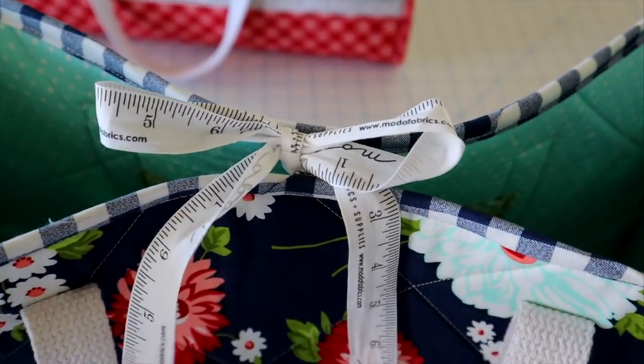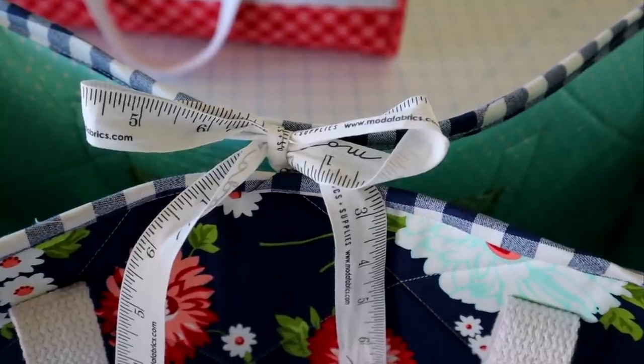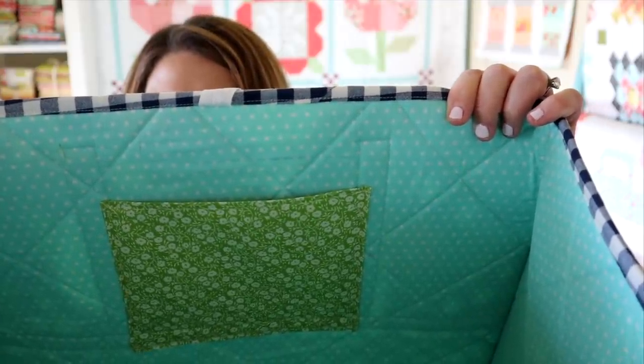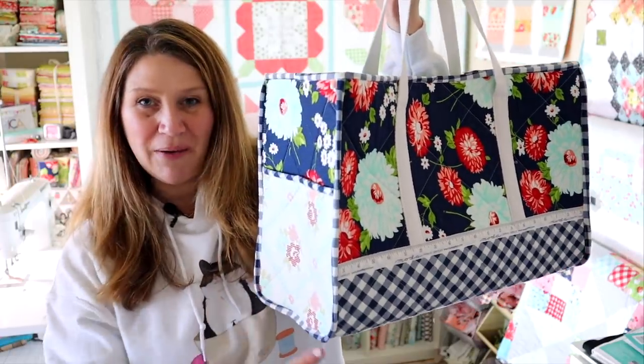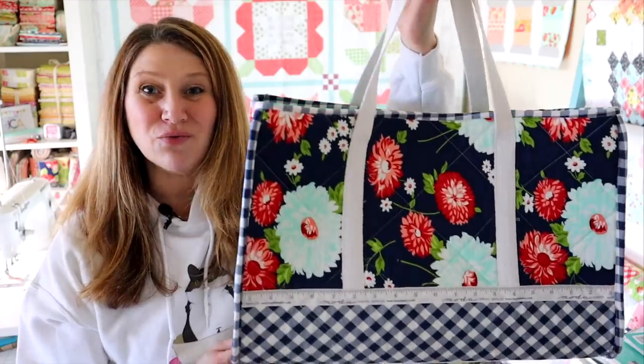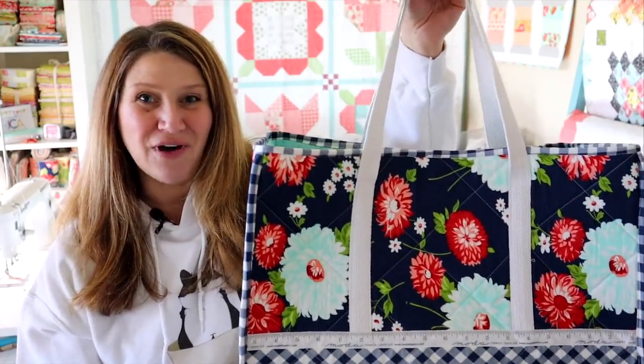This bag also features a little ribbon tie closure, which is super easy. I also added a little inside pocket as well, just to store more of your goodies. This bag is going to finish about eight inches deep, 12 inches tall, and 19 inches wide — so it's a really nice, good-size overnight bag.